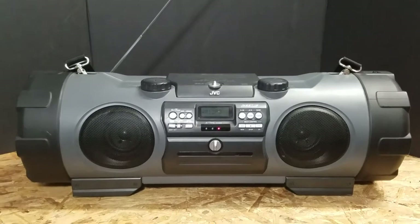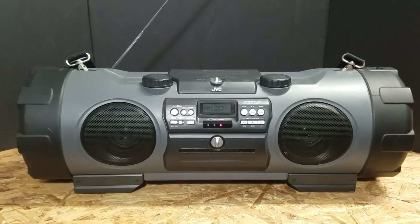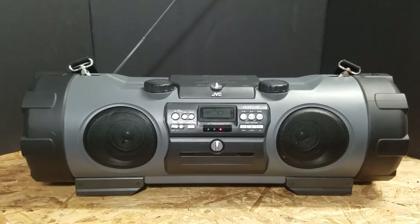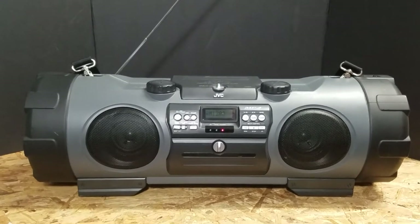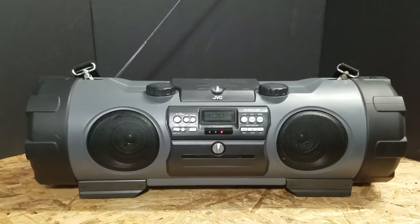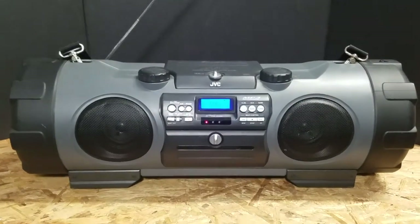Hey guys, this is Mike again doing a quick functionality test on another product we have up for sale. This is a JVC Powered Woofer CD System. The model number is RVNB1. Let's go ahead and fire this puppy up and I'm going to go through a few things real quick so you can see how it works.